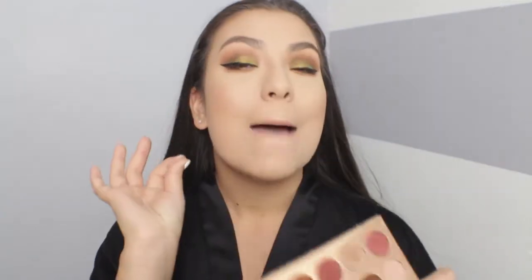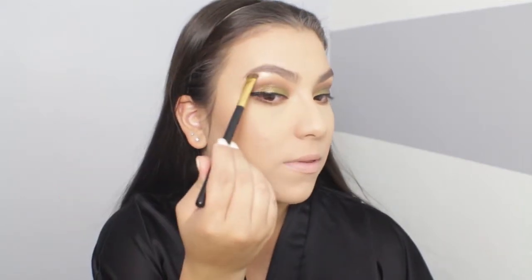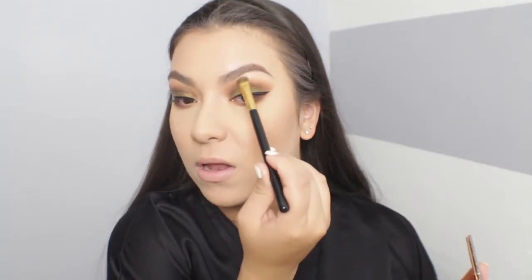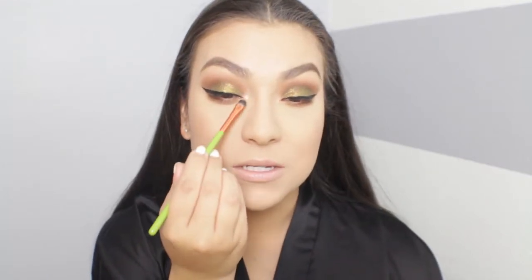The eyes are looking amazing. Now it's time to highlight the brow bone. I'm going to use the Fuego highlighter on my cheekbones today, but first I want to apply the shade Just a Kiss on the inner corner. That is such a beautiful highlighter — the undertone is gorgeous and it would even look beautiful used all over the lid as a shadow.